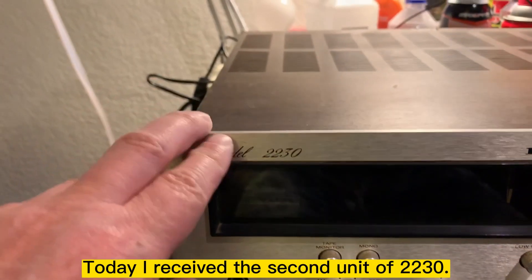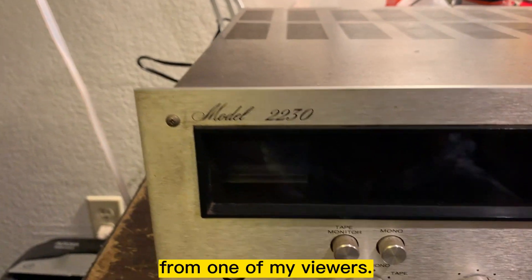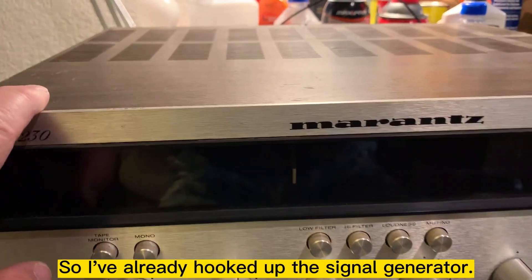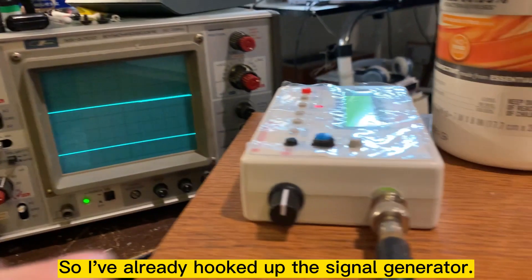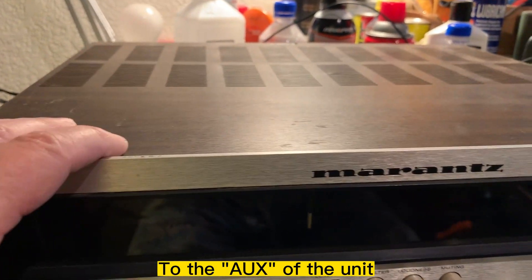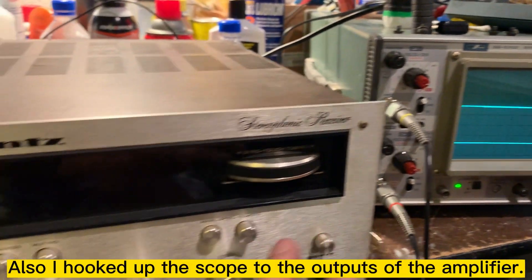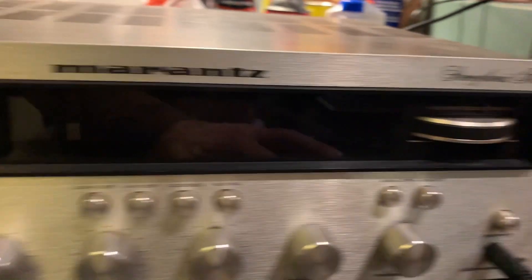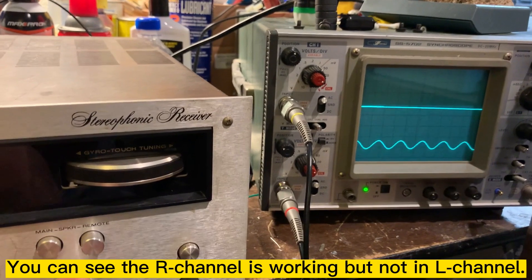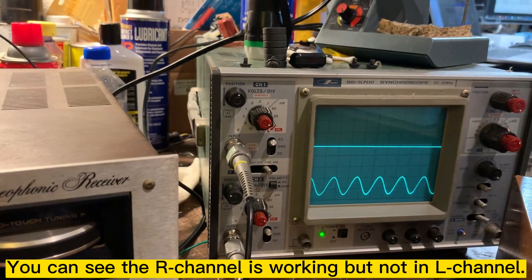Today I received the second unit of the year 2230 from one of my viewers. I already hooked up the signal generator to the AUX input and also hooked up the scope to the output amplifier. Let me turn on the power. You can see the right channel is working, but not the left channel.